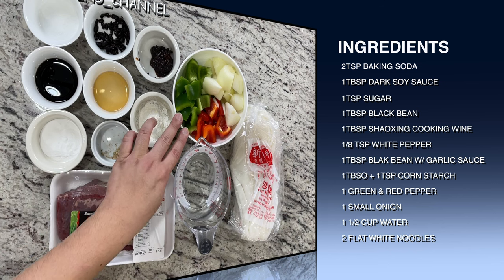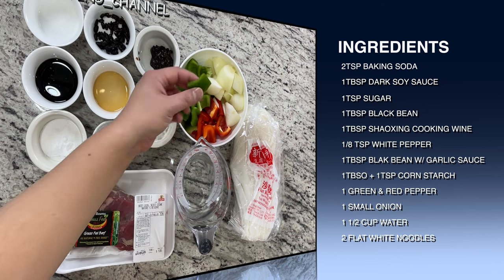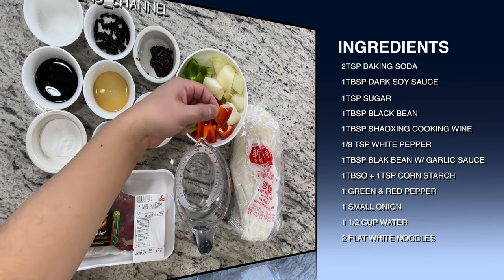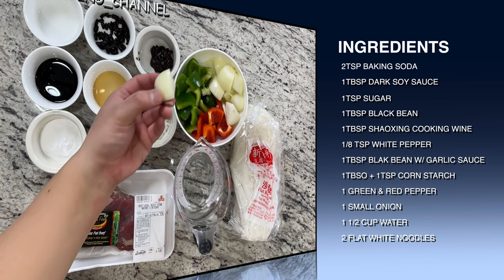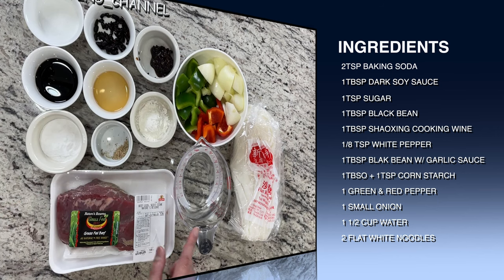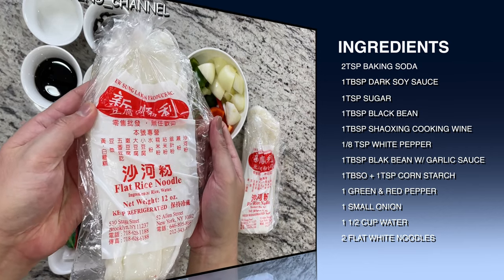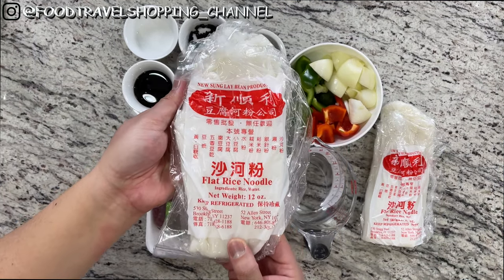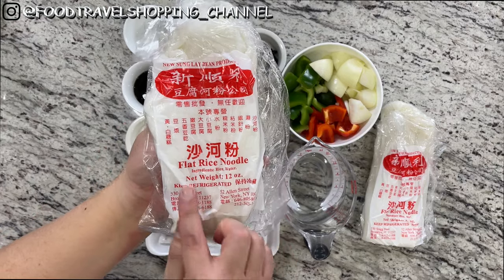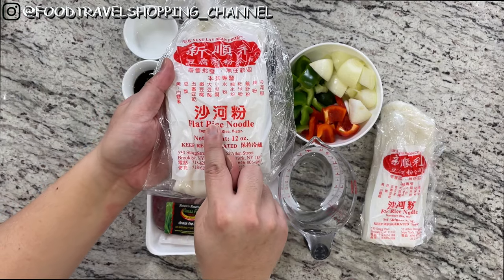For the sauce, one tablespoon of black bean with garlic sauce, and one tablespoon plus one teaspoon of cornstarch. To accompany the chow fun, we have half a green pepper cut in square pieces, red peppers as well, and one small onion cut into square pieces. To make our sauce, we're going to use a cup and a half of water. And finally, I have two packages of flat rice noodles — check out your local Chinese supermarket for the flat rice noodle, known in Chinese as haw fun.